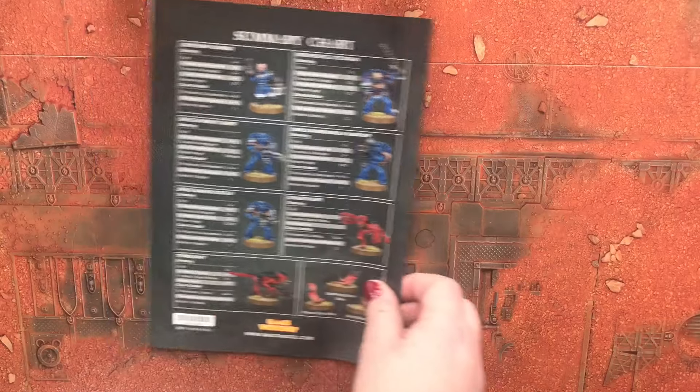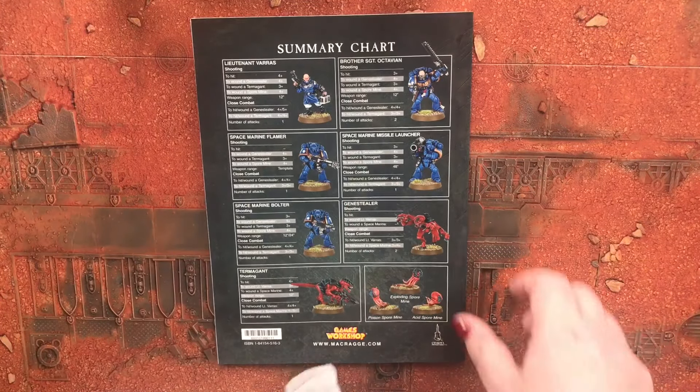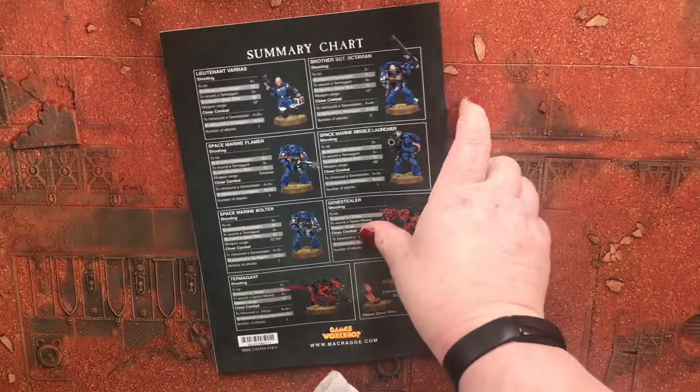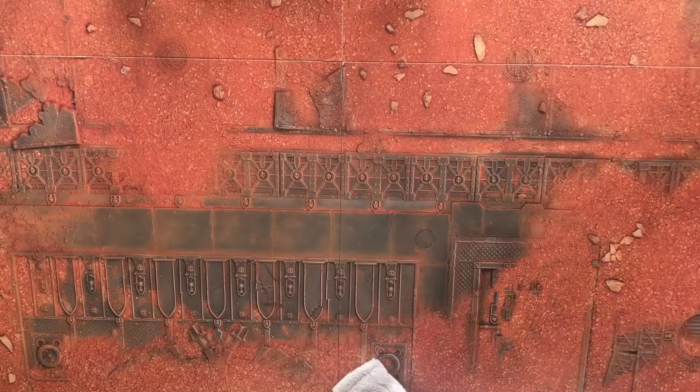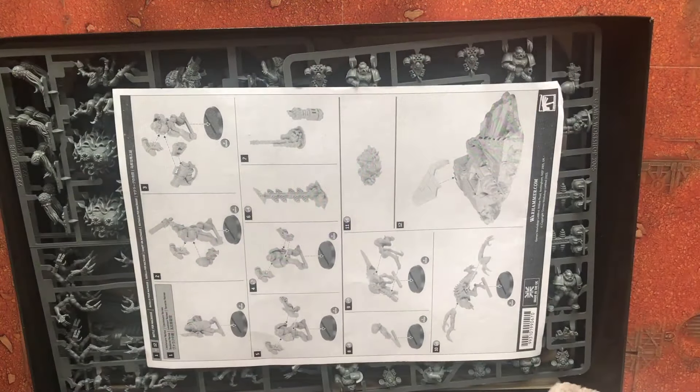There's a summary chart for your various units in the game. Now I'm going to open up the plastic box and have a look at what's inside.